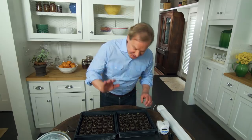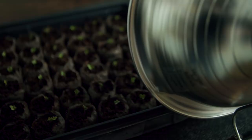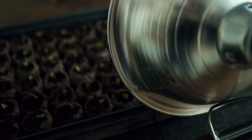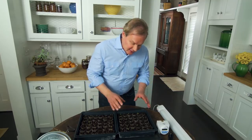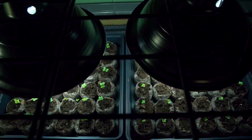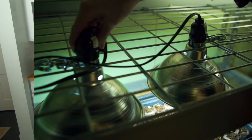Let's talk about proximity — the proximity of the lights to the plants. You want the light to be about two to three inches above the seedlings. As they grow, just raise the light up a little bit. That's ideal for these little guys to continue growing strong so you can eventually transplant them outdoors. You're probably asking how much light they should have — about 15 to 16 hours. And just like us, they need a little sleepy time — about six hours of darkness.